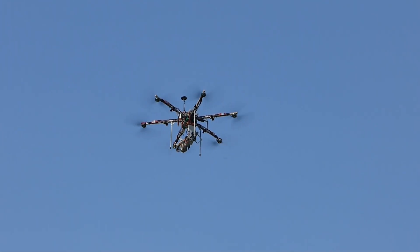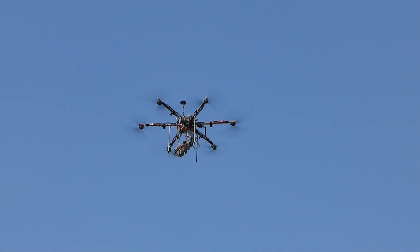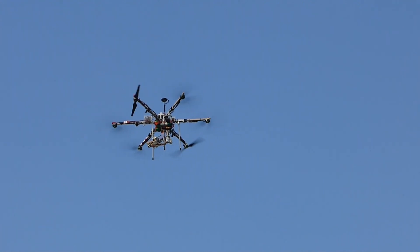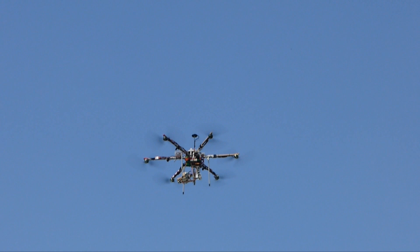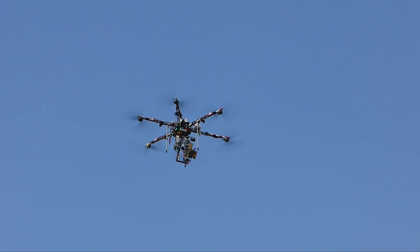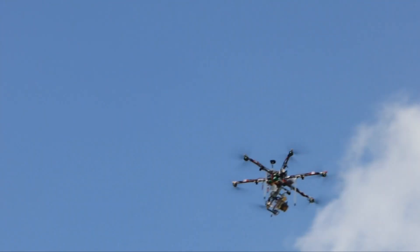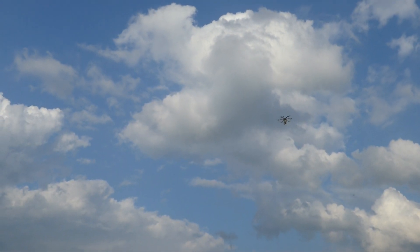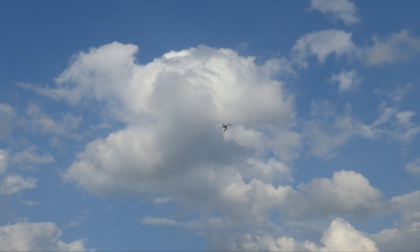Instead of turning the motor off gradually, I will now turn off the motor suddenly in one moment. Now I will do the same but in forward flight. The hexacopter starts flying in circles, so we activate simple mode again in order to control flight direction.